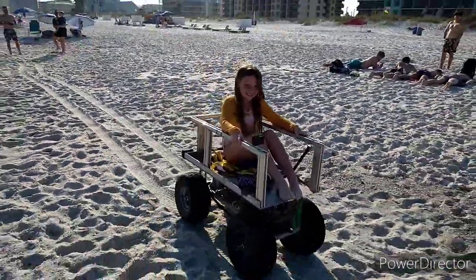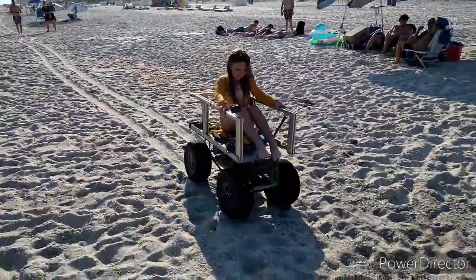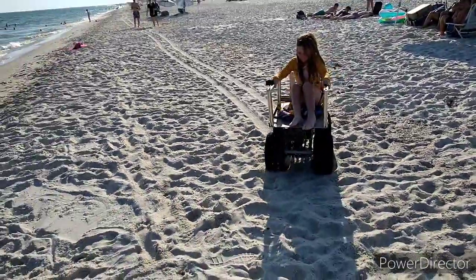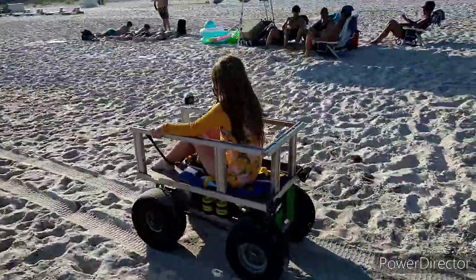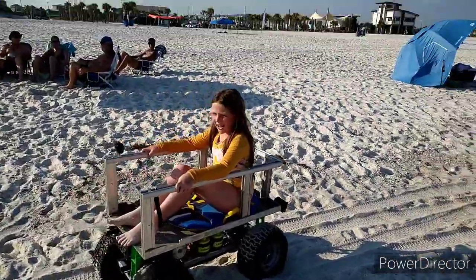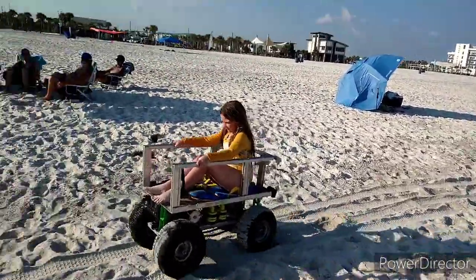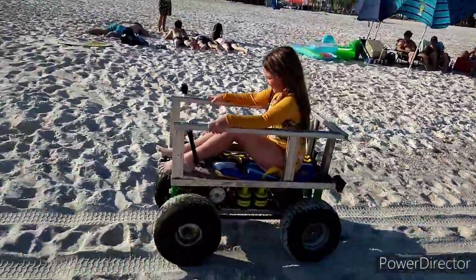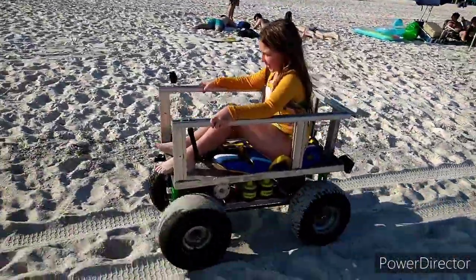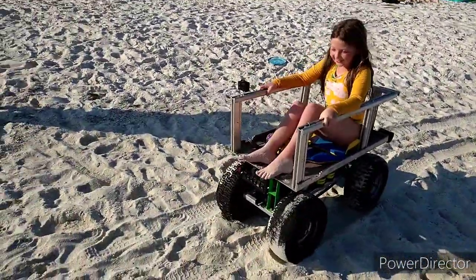Alright y'all, stay tuned — we got more after that. Do you like it? Is it fun? I think Mom and Dad are trying to get rid of you. Sand is rough. What's your name? Mr. Kyle. Riley? Ha-ha-ha! Yay!